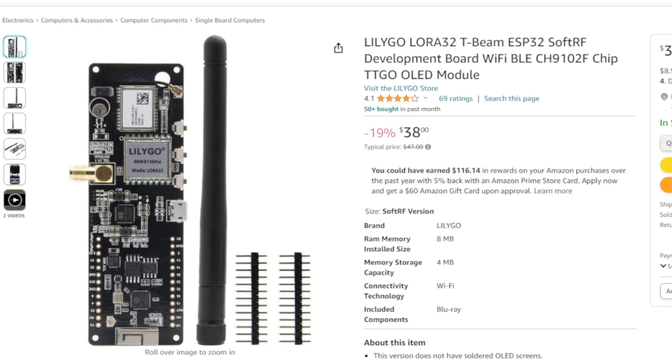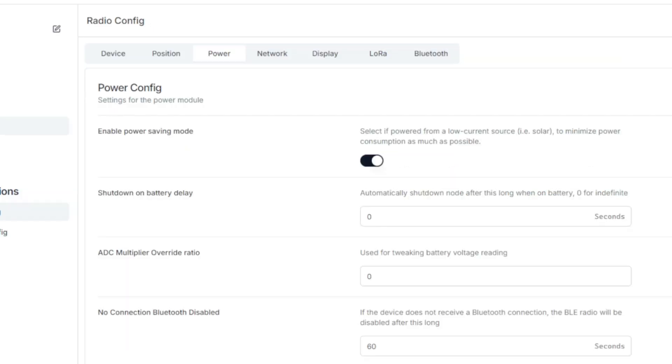Lilygo now sells on Amazon, they're always in stock, working out of a warehouse in Indiana or something like that, and you can generally get these things in a couple of days. From your client, just turn on power saving mode — you can do it from the app as well. I like setting it from the client because it seems to hold better, and I already have it hooked up to do the flash, so I might as well hit it from the client via serial connection.